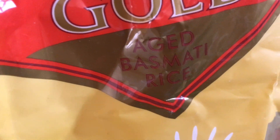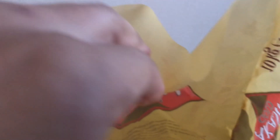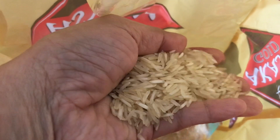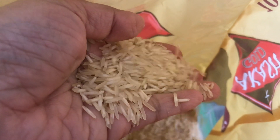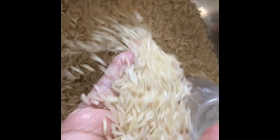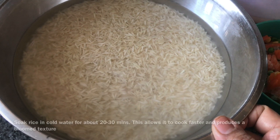This is aged basmati rice. The actual grains, when you cook it, come out really, really nice. This is what it looks like — it's a little golden. But of course you can use any basmati rice. Six cups of rice here, which I've washed and soaked in water.